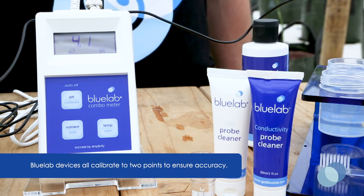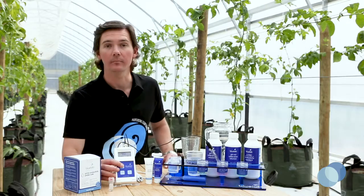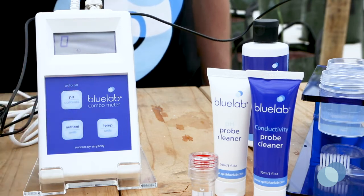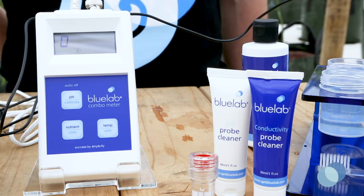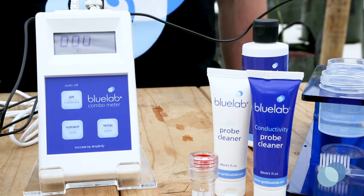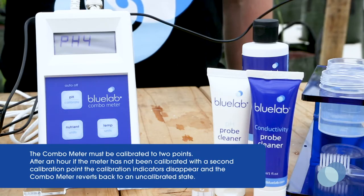Wait for the reading to stabilize on the combometer. Press and hold the calibrate button until CAL displays on the combometer screen and then release your finger. You'll see a series of flashing symbols again letting you know the pH 4 calibration is taking place. When calibration is complete, you'll see the pH 4 calibration indicator appear on the display.